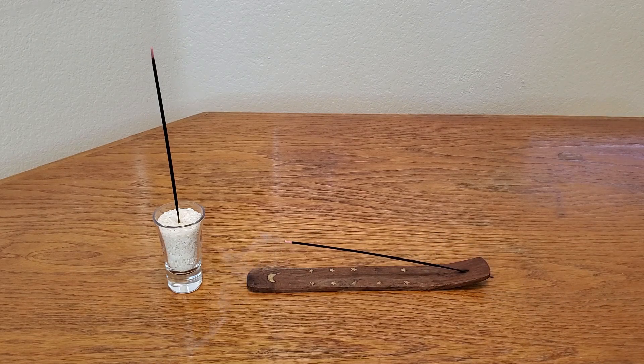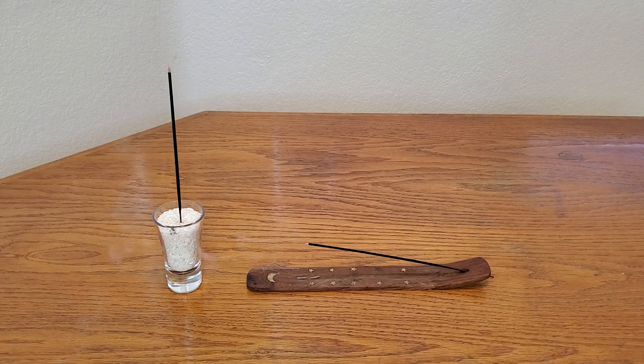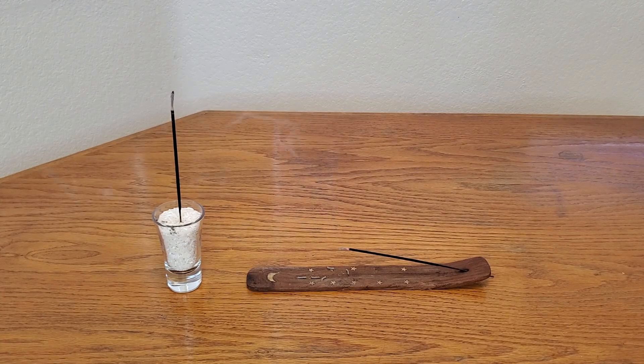According to a website I read, the upright one is going to burn slower than the one in the incense holder. So let's check it out. It was very simple to make an incense holder using rice and a shot glass — simple as that.